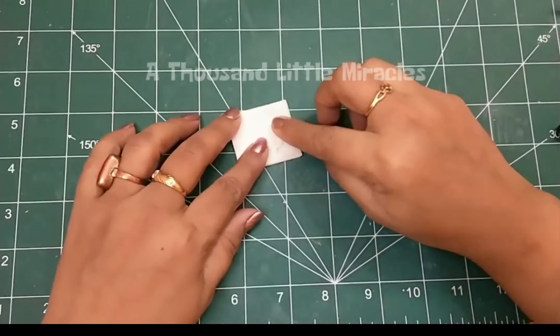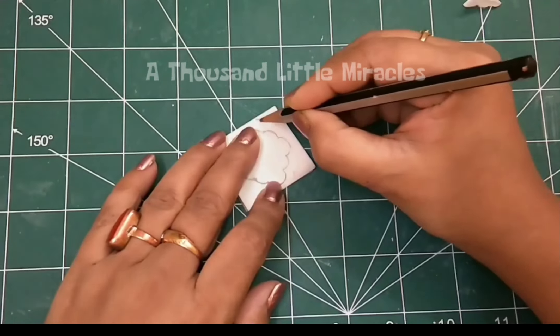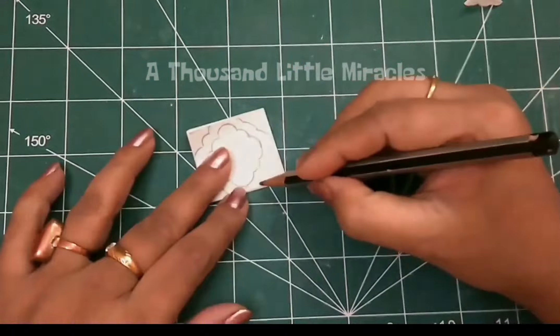Let's decorate the jharokha part. Take four pieces of parchment paper and cut it as I am showing.